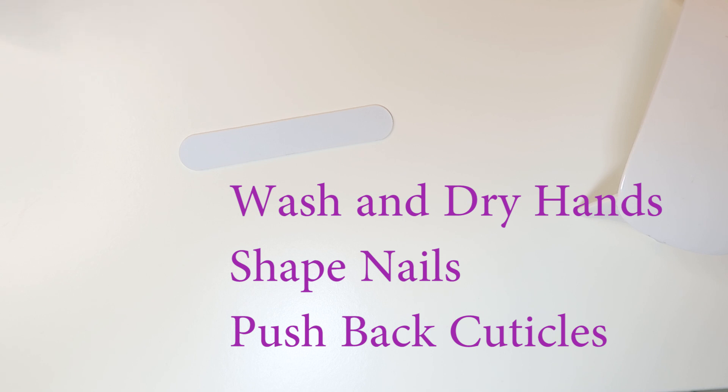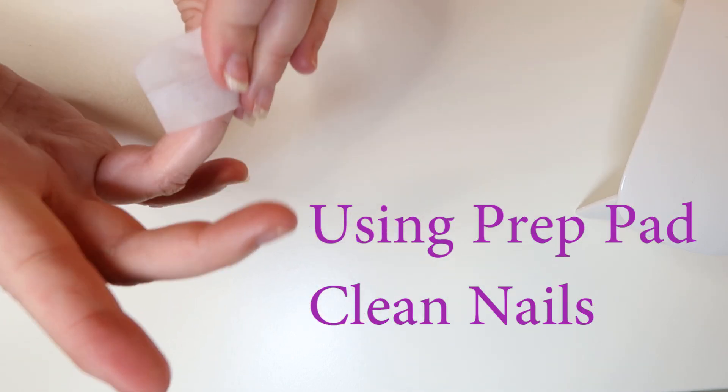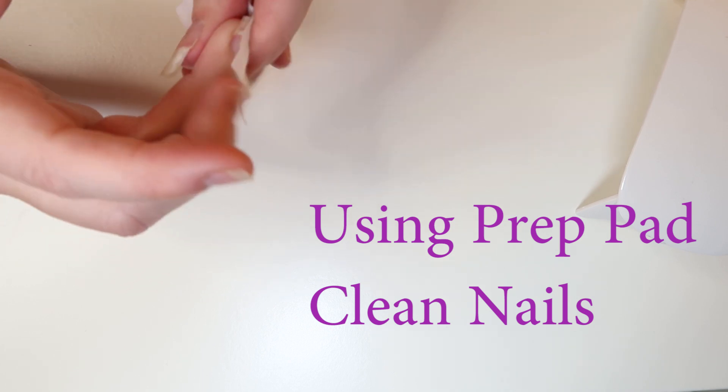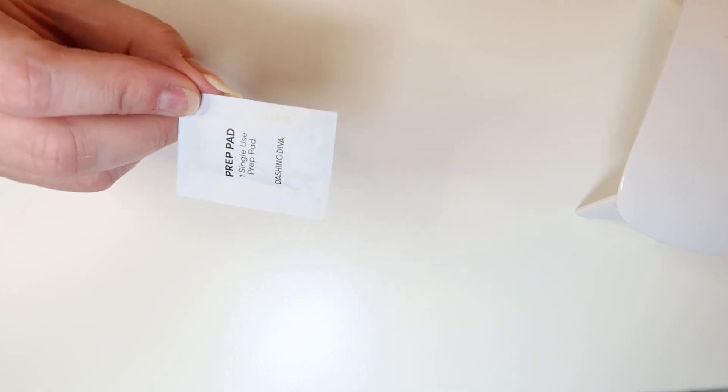The instructions say to wash and dry your hands, shape your nails, and then push back your cuticles with the orange stick. I've done that already. The next step is to clean your nails with the prep pad. The prep pads smell like rubbing alcohol, so if you run out, you can just use rubbing alcohol.